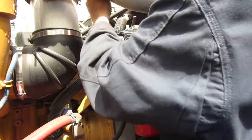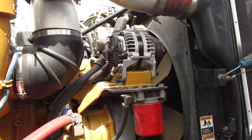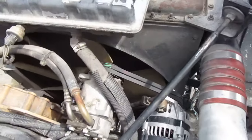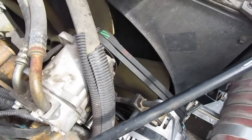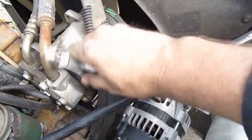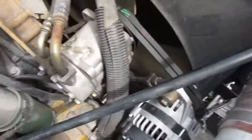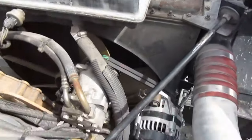Righty tighty, lefty loosey — there it goes. All right, those are loose now. We're going to go up on the top and I'll show you the adjusting rod. Okay, here we are at the top — see this rod right here? This is the adjusting rod. All we've got to do is loosen that up. I just noticed my socket right there — let me get set up.